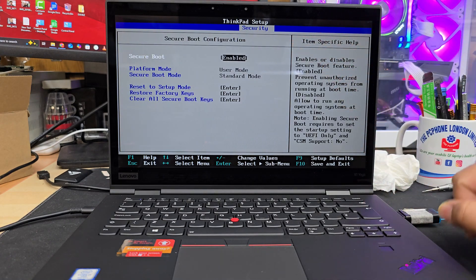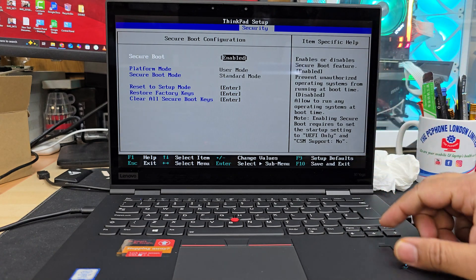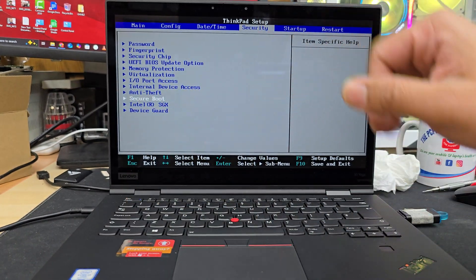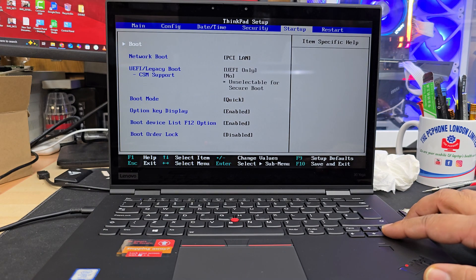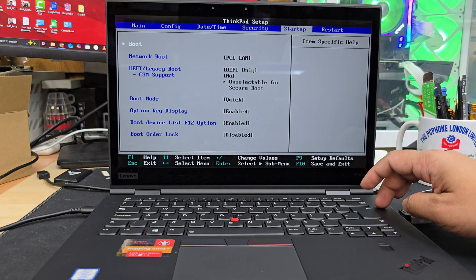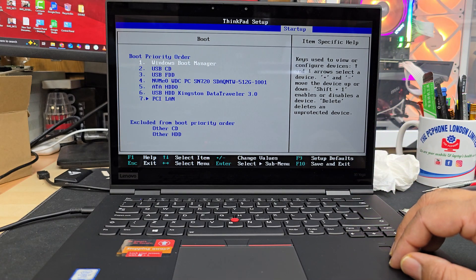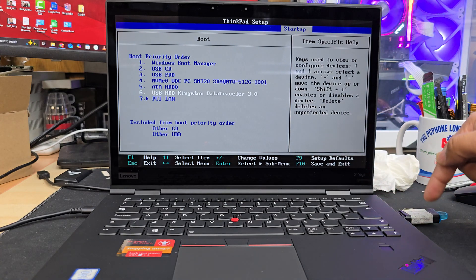Make sure Secure Boot is enabled — if not, hit Enter to enable it. Leave everything else as it is. Press ESC to go back to the main menu, then go to Startup. Press the right arrow to go to the Boot menu and hit Enter.